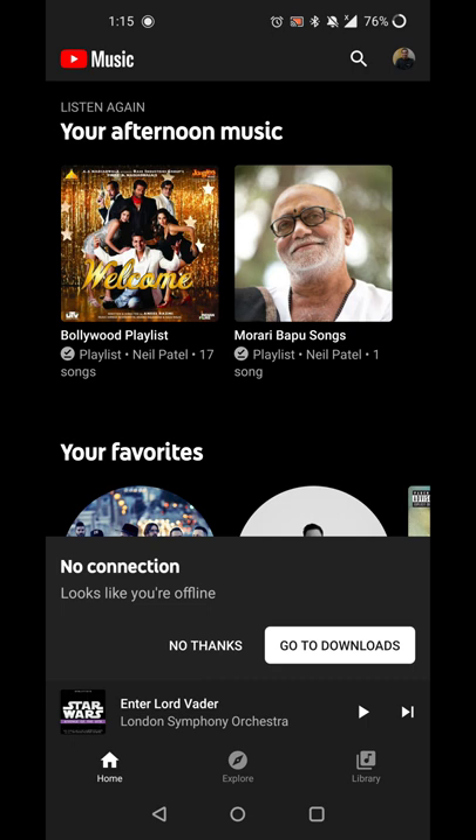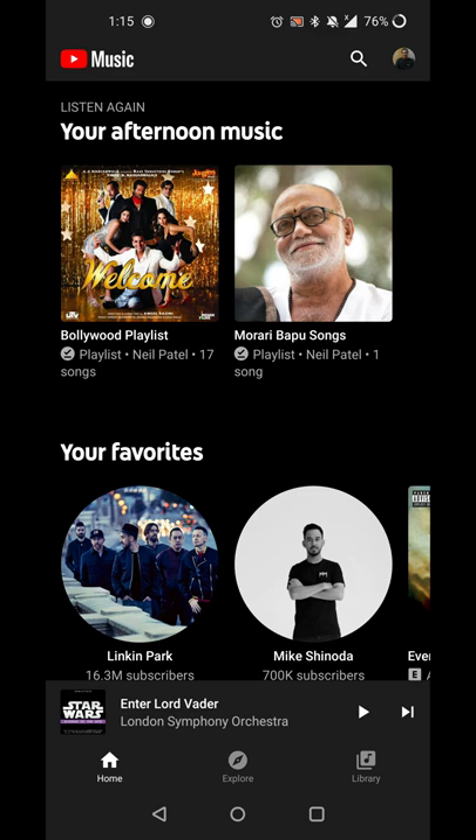Once you get the notification email that you can transfer your Google Play Music library to YouTube Music, I initiated that transfer. For me, it took under an hour, but I have heard stories about how it took a long time for people, or it didn't happen, or it only transferred some of their music. Overall, it took less than an hour for the confirmation notification to come in. So far, it seems like all the music I had on Google Play Music transferred over fine. I've been keeping my music on shuffle just to see what pops up, and so far it seems like all my music is there.